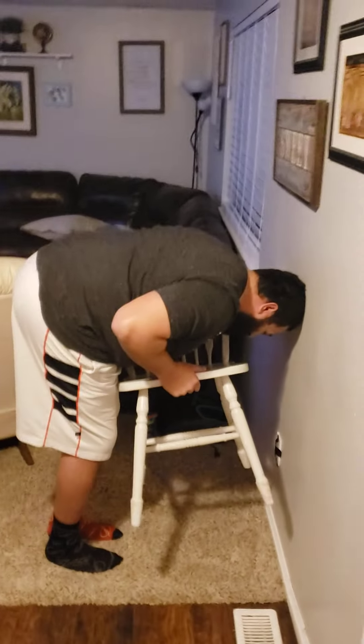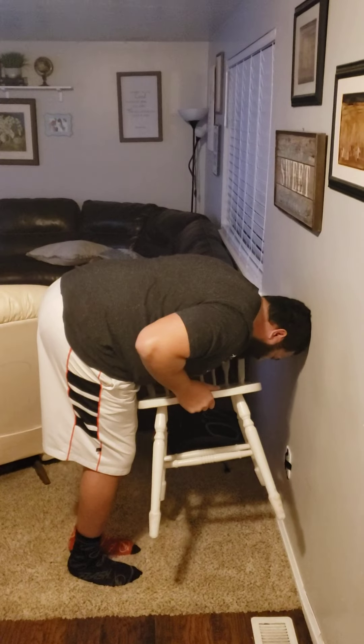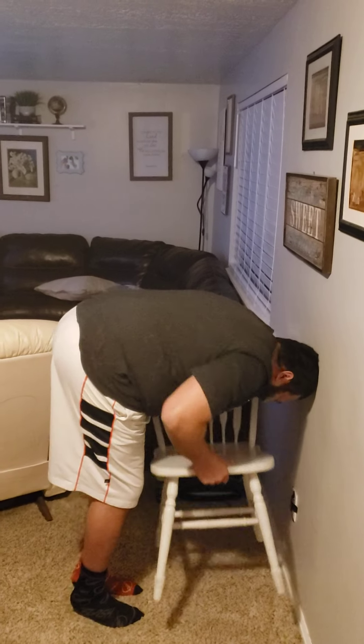Okay, so now we challenge you guys all to do this. Supposedly men can't do this. Is it a center of gravity thing? Yeah, dude.